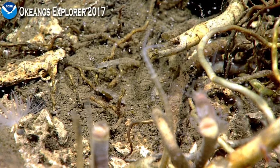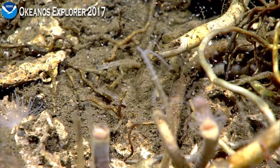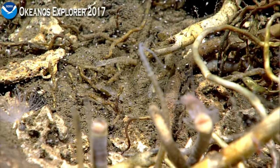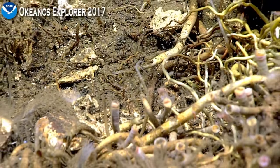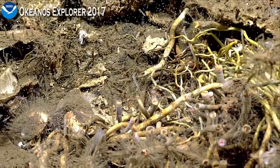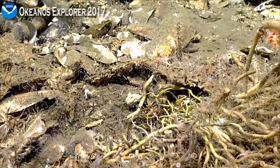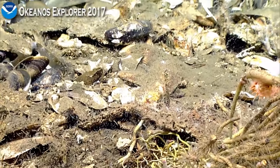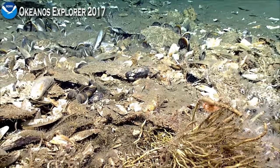Look at those funny pincers — they use their pincers like a spoon. So what exactly would they be eating, Mary, with that spoon-like feeding mechanism? Bacterial pudding. Sounds delicious!